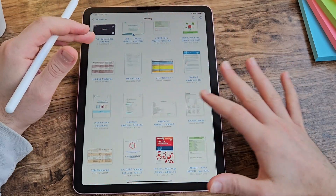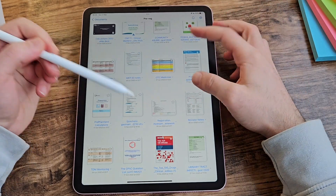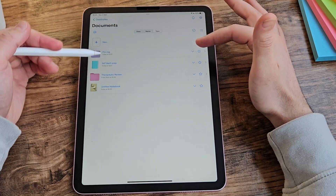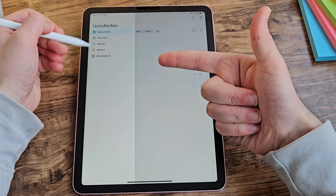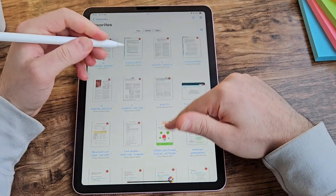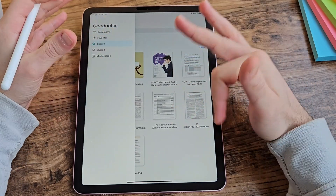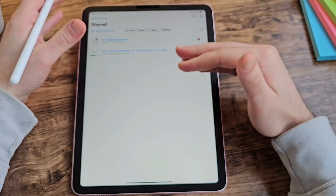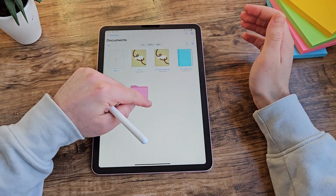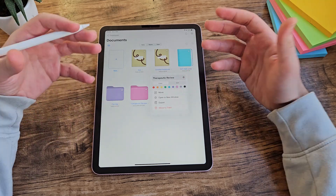When you go into your folder it's easy to identify what type of note it is because it shows you the front page of each note, which I really like. If you don't want to view it that way, you can have it as a list if that helps you find your files more easily. On the left you've got some simple icons: a favourites section, a search bar to find particular notes, and your shared notes. Part of the design in GoodNotes 6 — which you couldn't do with the previous version — is the ability to change folder colours.